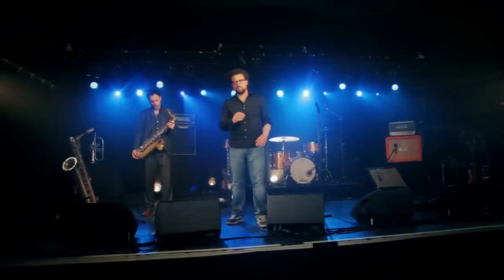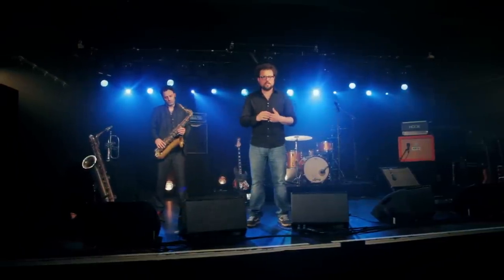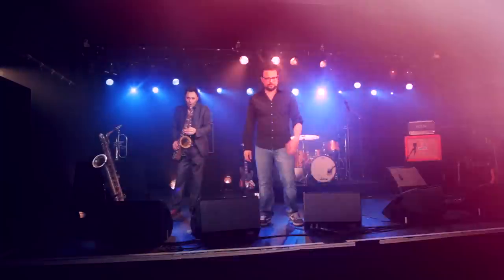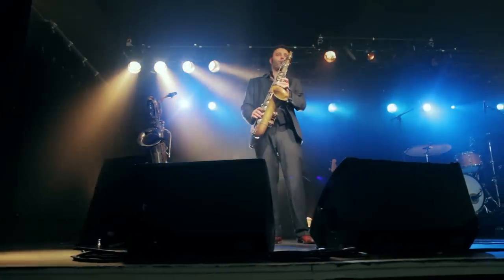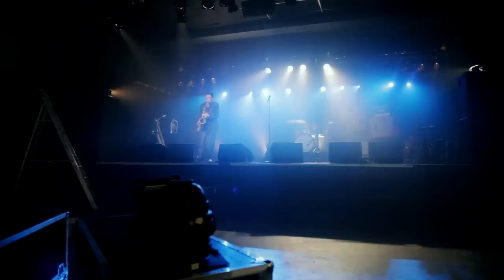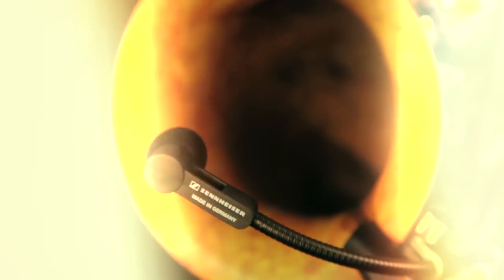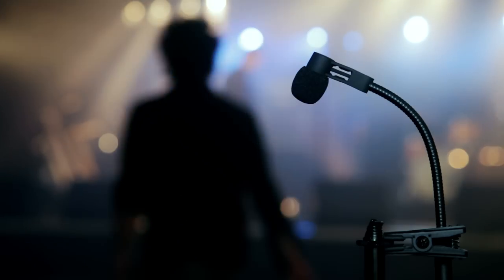Whatever your sound is, this condenser mic will pick it up and transmit it with a forceful, open and high-defined character. The Sennheiser E908D — solid, focused and precisely positionable.